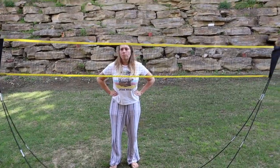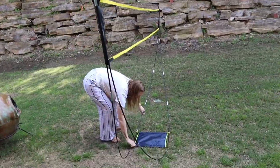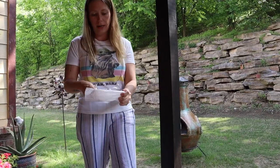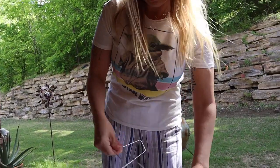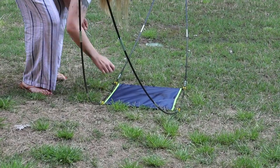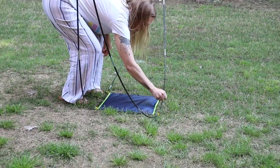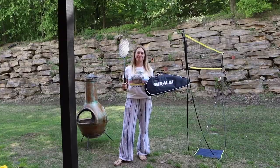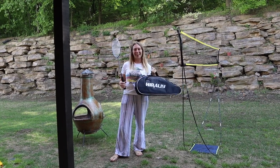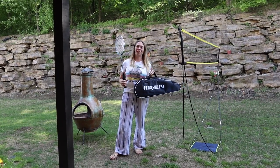Well, here we go. So we have two stakes that came included with it. This is going to help your badminton net stay in one spot. And there you have it — net, badminton, and carrying case, all for an outdoor activity of fun.